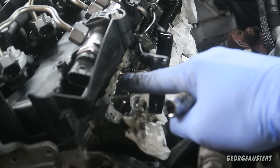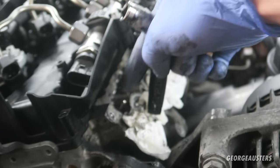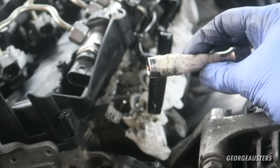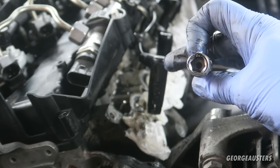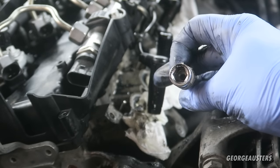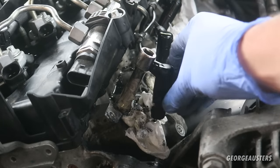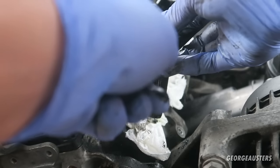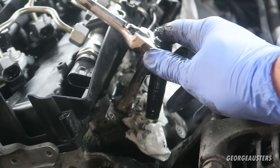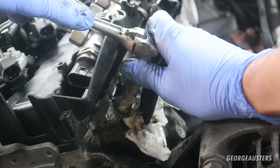For these glow plugs in particular they are 10 millimetre, so I have a 10 millimetre socket. Ideally you want to have an extended socket to get right down into the glow plug well. What I have is a three-eighths inch socket with a modified extension - basically there's a hole drilled through so the glow plug itself can go right up in there. So if I push it on now you see that locks on, and I'm going to put the ratchet on. I'm not going to try and crack it loose straight away - I'm going to take my time, and if I notice any sudden jerk I'm going to stop.